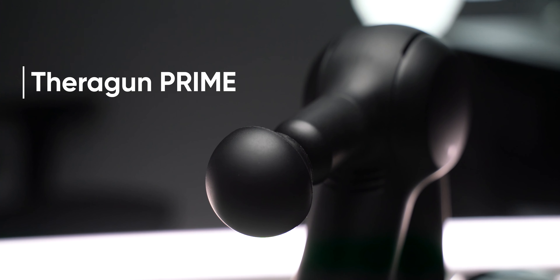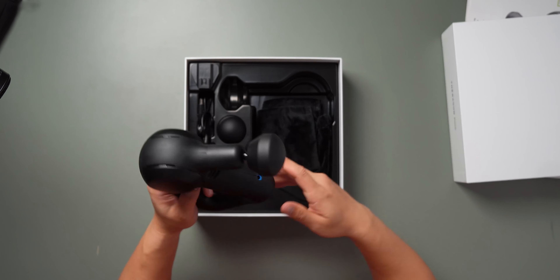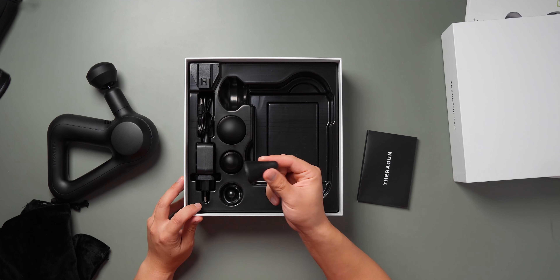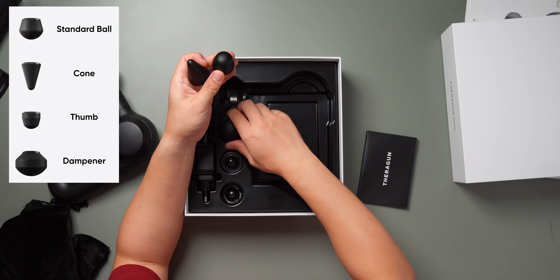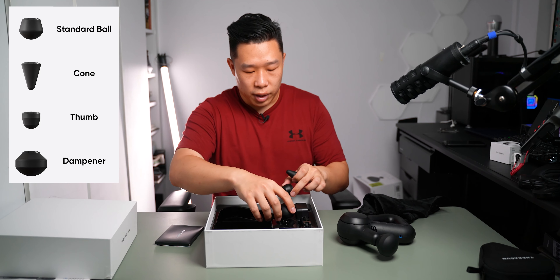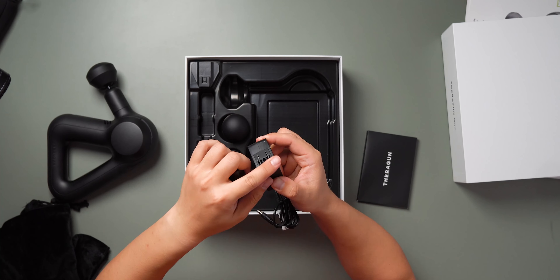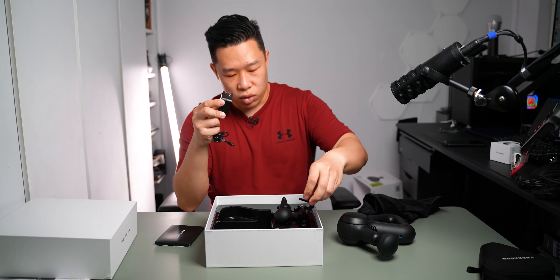Next up we have the Theragun Prime, which comes in a slightly bigger box. Inside you get the Theragun itself, a nice velvet cloth carrying case, instruction manuals, and this time a couple more attachments — a cone shape, one slightly thinner than the one already attached, and a round ball one. You also get a charger that detaches so you can use either a two-pin or three-pin plug, which is a nice touch.